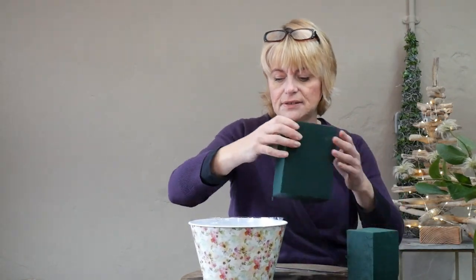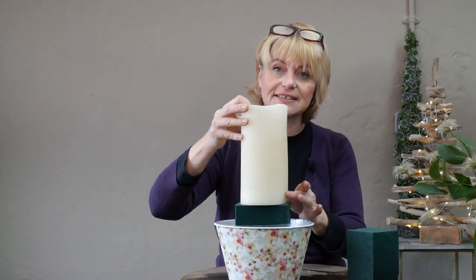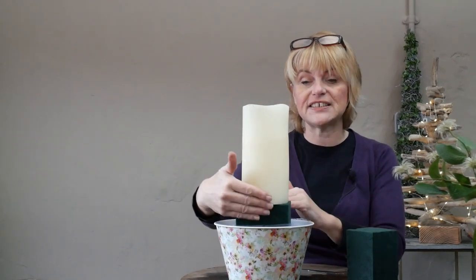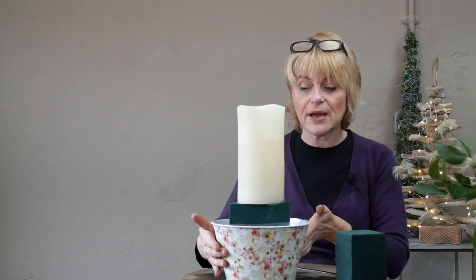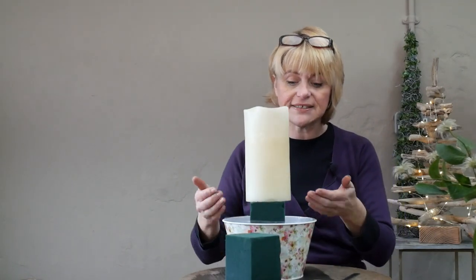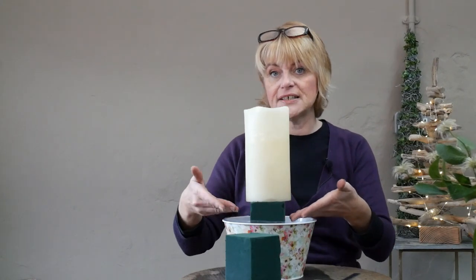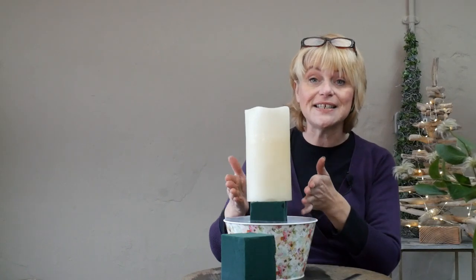I'm going to sit the foam in the centre and get some extra foam to pack down the side, so I've got ample room to put my flowers in. Remembering I have this quite large candle to sit on top, I need to make sure I've still got floral foam around the outside to place my flowers into.